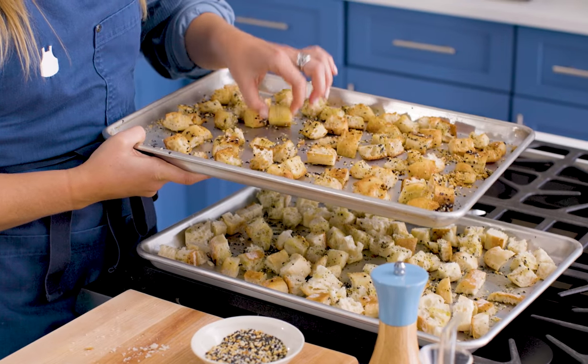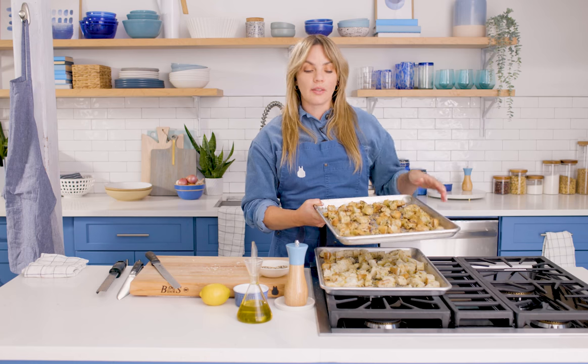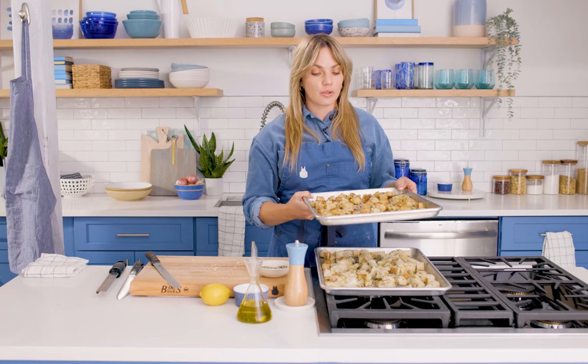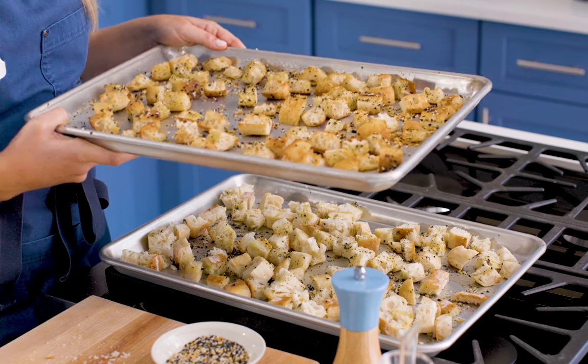When they're done, they're going to look like this — crispy bits on the outside, a little chewy on the inside, which is going to soak up some of our dressing. It's not a dark salad-bar crouton so much as it's a bread salad crouton.